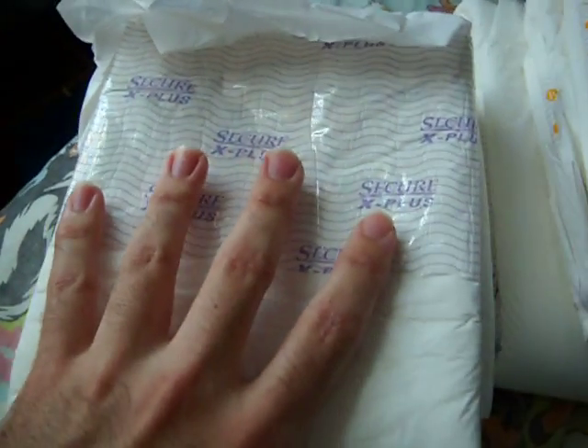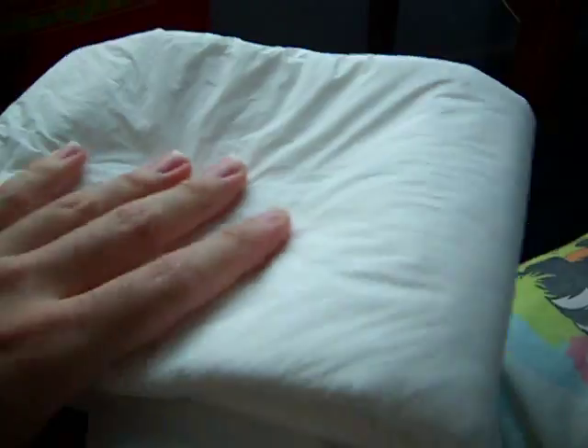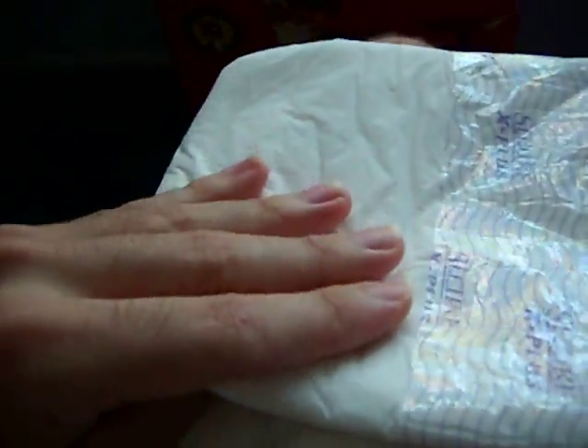But if I'm hearing this is better than the Tranquility — wow. But anyways, this is Secure X Plus. Let's open it. Oh my gosh. It feels like a real baby diaper. I actually prefer this. This is the greatest feel ever for all the diapers I've tried. This feels like a real diaper.